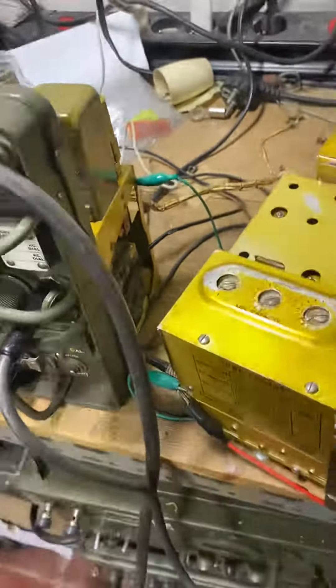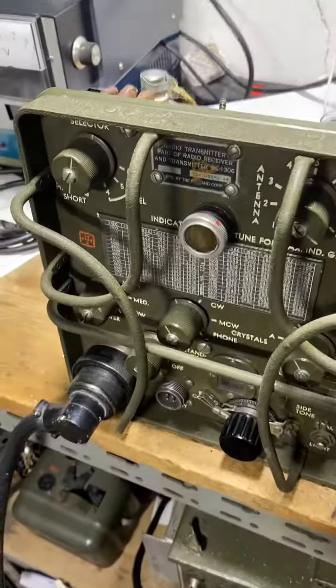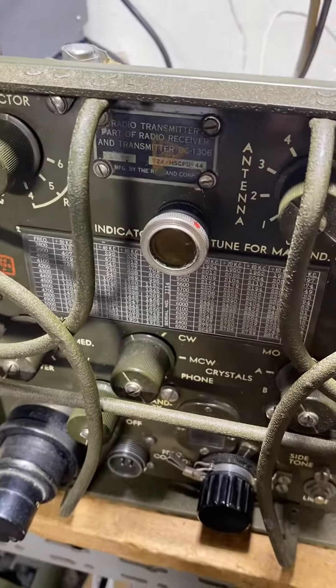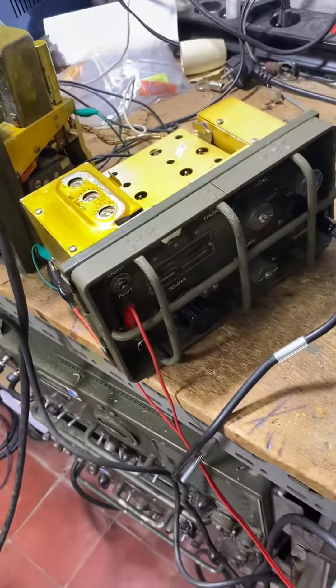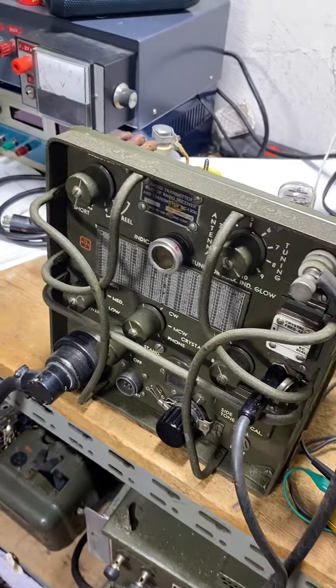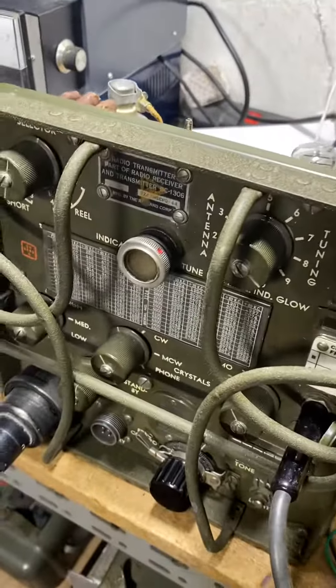I changed a few cores, condensers, and resistances because they were really poor — it's 80 years old. So I've been very careful to switch it on regarding the high voltage, and that seems to be okay.